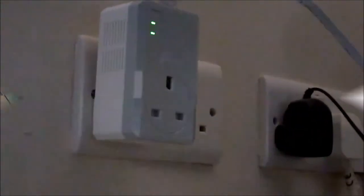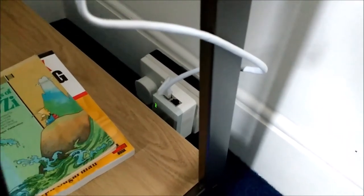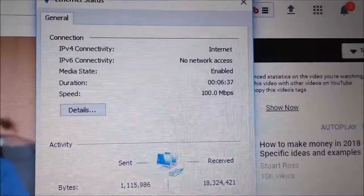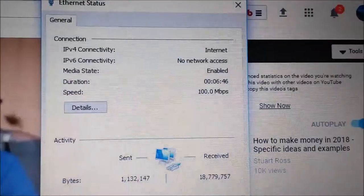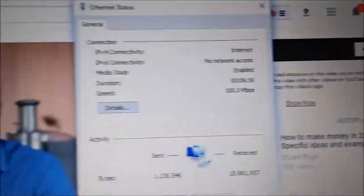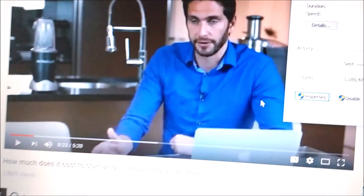Then I go and press the button on the one in the office and it starts pairing. I've plugged it into the main socket, which connects to the main electrical wires of the house, and connected the ethernet cable to the laptop. On the screen you can see I've got speeds of 100 Mbps — that's pretty cool, the same as the main internet in the house. And to prove it, I've got no Wi-Fi — it's purely just the cable coming from the electrical supply into the computer.